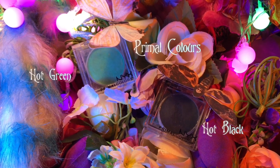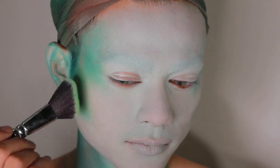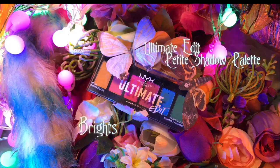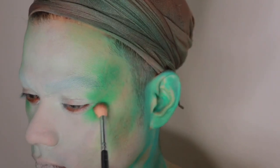Next, I'm going to take Primal Colors in Hot Green and use that to color and contour my face. I used the green in the Ultimate Edit Brights palette to just add more dimension.